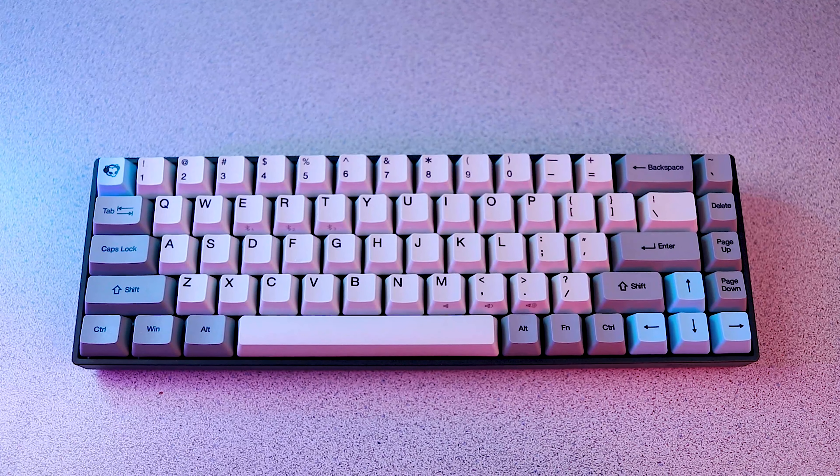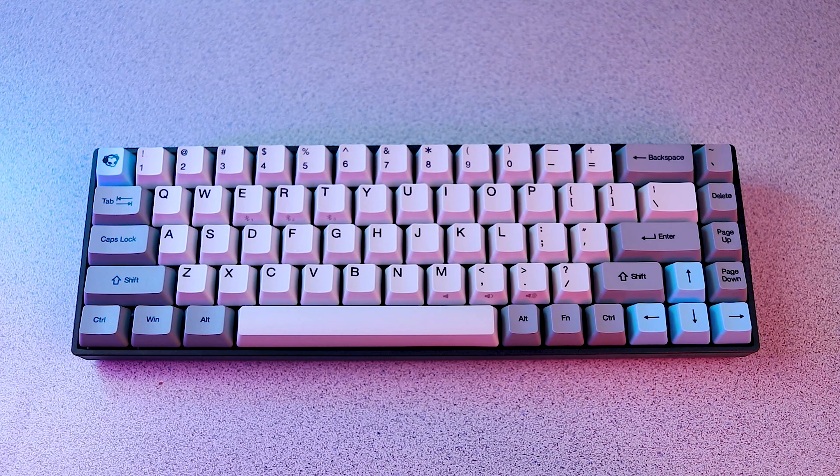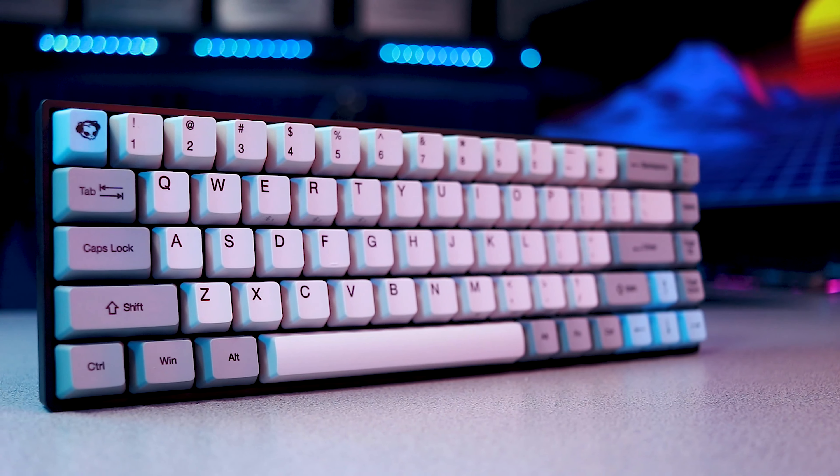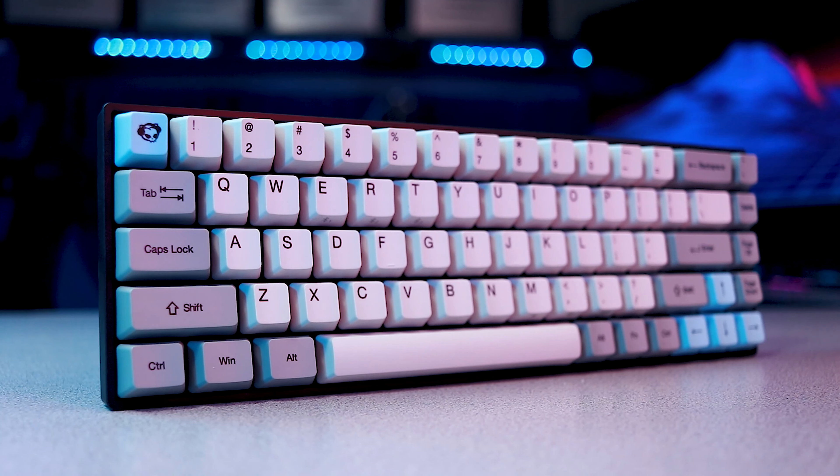On paper, a $99 keyboard that's missing almost half of its keys and without any backlighting doesn't sound like much of a bargain. If you're attached to the idea of a number pad or you're looking for something a bit more luminous, then I'd be inclined to agree. However, I can say without a doubt this is the best typing experience I've ever had for under triple digits.